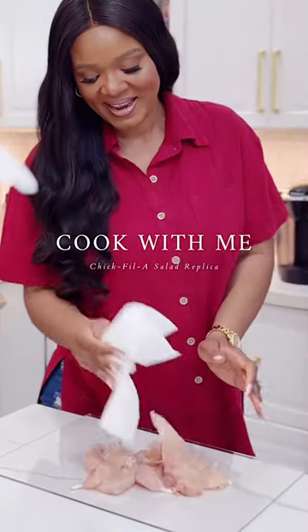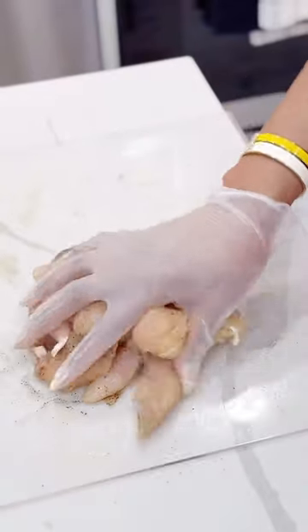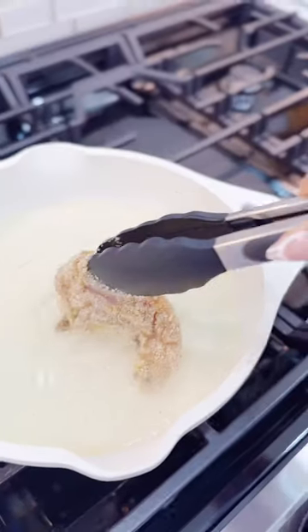If there was anything I was addicted to last year, it was Chick-fil-A salad — I mean, I spent a ton. And this year I'm making that at home, so let's make a delicious replica cup salad.